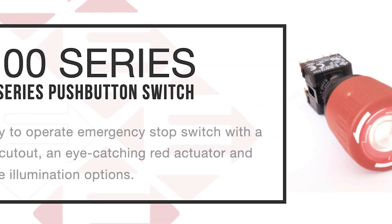If you want to learn more about emergency stop switches or browse eSwitch's complete selection of products, head to our website at eSwitch.com. Thanks for watching.